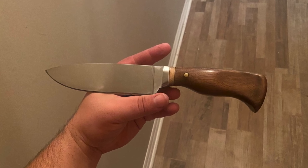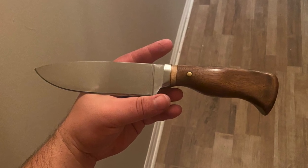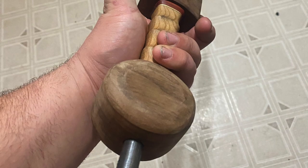Tyler Richard sent me these two. First this utility knife, and then he moved on to a sword - looks kind of like a Gladius.